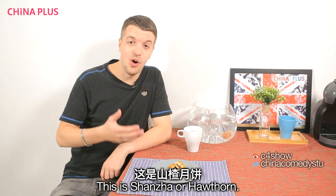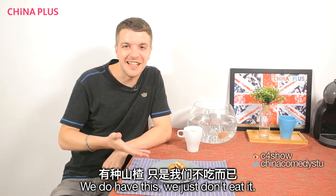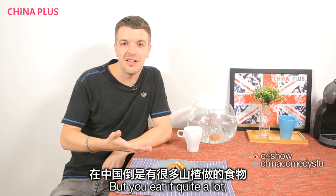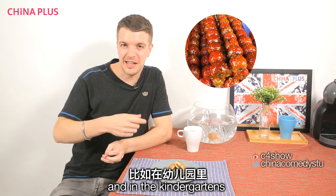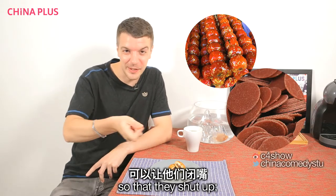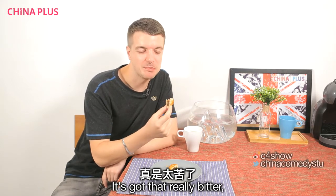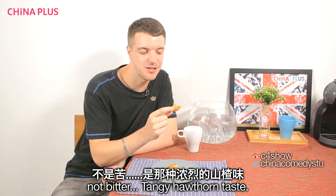This is shangja, or hawthorn. We do have hawthorn in England, we just don't eat it — but you eat it quite a lot here. In kindergartens they give little hawthorn flavoured sweets to the kids so they behave. I assume it's meant to be sweet. It's got that really tangy hawthorn taste.